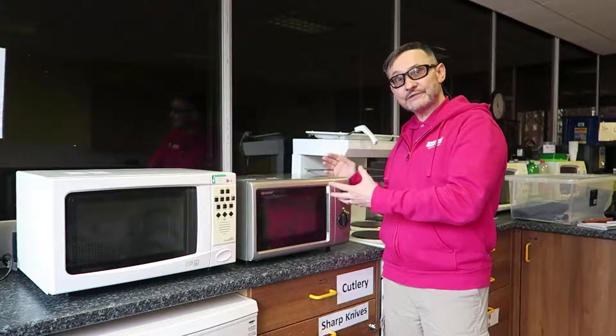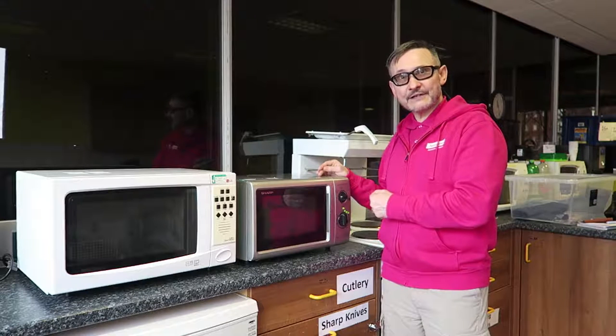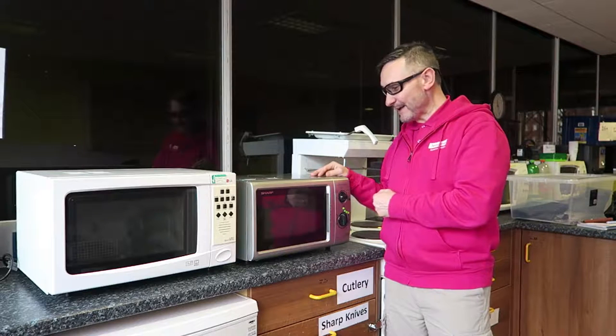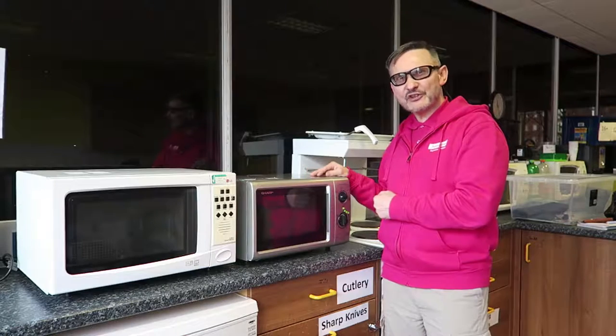So those are your microwaves — talking or not, you can still use one efficiently in the kitchen. I hope you liked this tech tip. As always, keep watching because we're never going to stop.